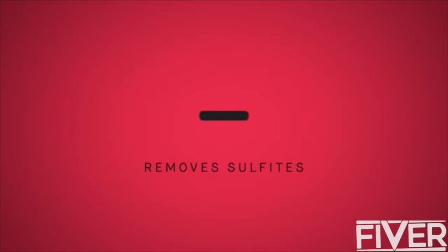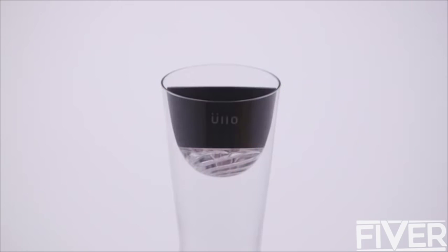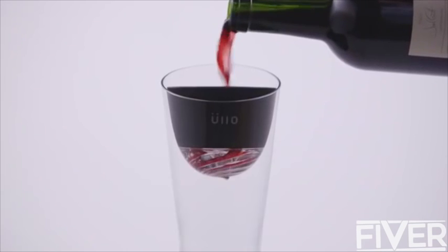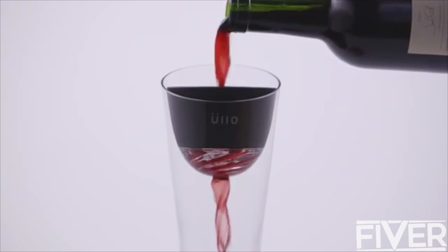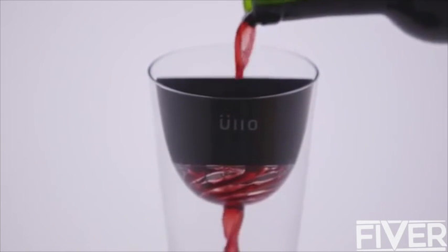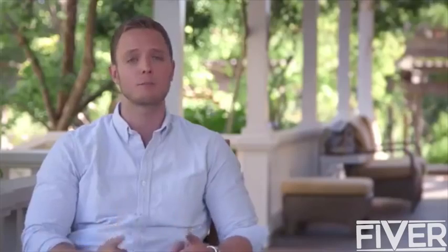This is how Ulo works. You pour your wine through, and the sulfites are retained on a filter material while everything else in the wine just flows right past, completely unaffected. That's selective sulfite capture, and it's important because we want to maintain the original taste and character of the wine and only remove that one thing — sulfites.